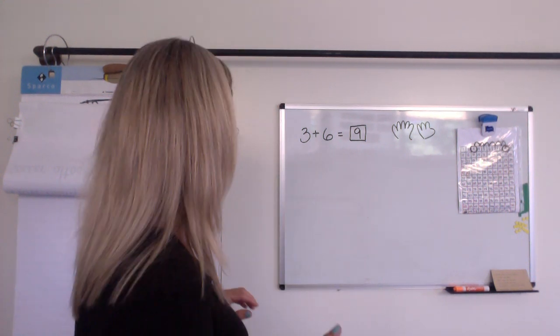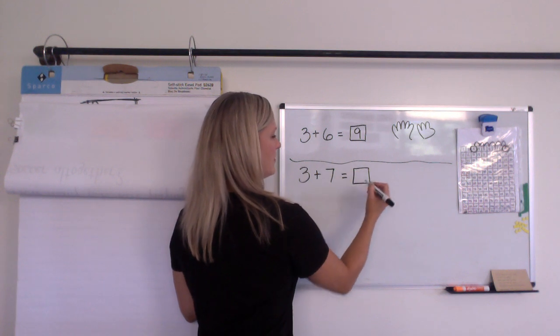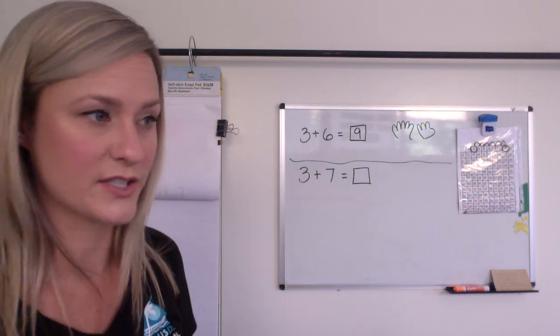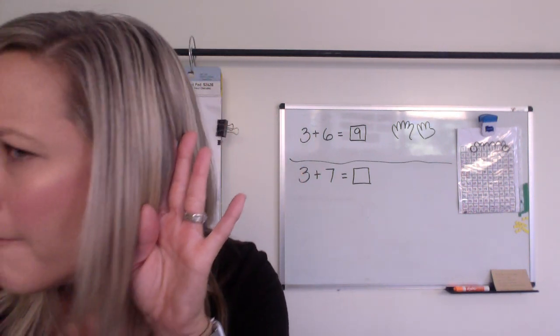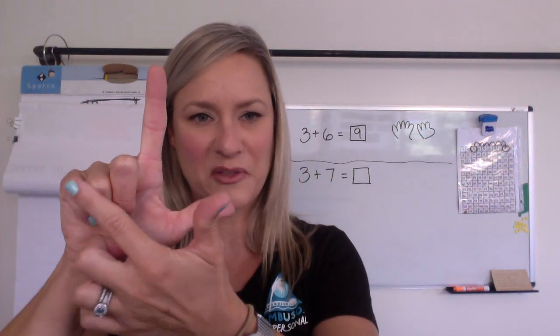How about the next one? I'm going to do three plus seven. Everybody hit pause — it's your think time now. Hit pause, and then you can unpause when you're ready with your answer. One, two, three. Tell me. Did you say 10? I think you said 10. How did you know it was 10? Did you remember from our game earlier where I showed you seven fingers and then you showed me three more?